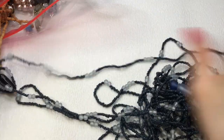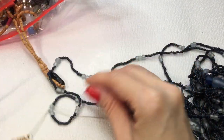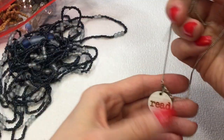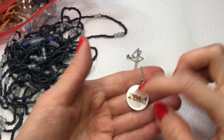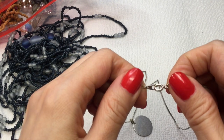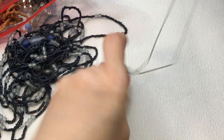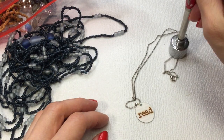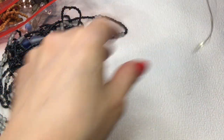We have this necklace which says 'read' — that's really cool, maybe for a kid who likes to read. It's a silver tone chain with a metal pendant. If anybody wants this, it will be two dollars.